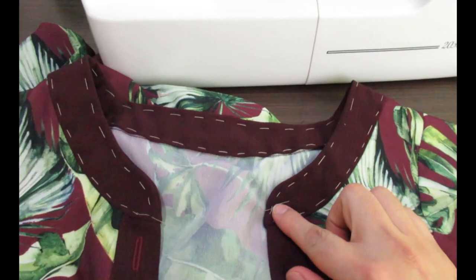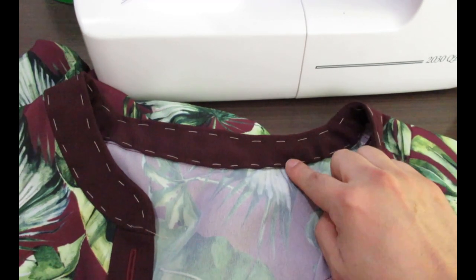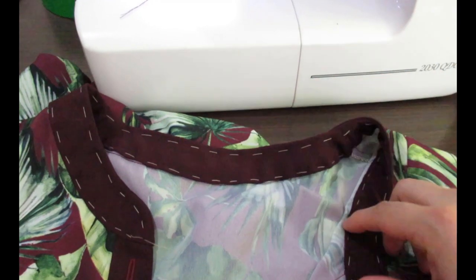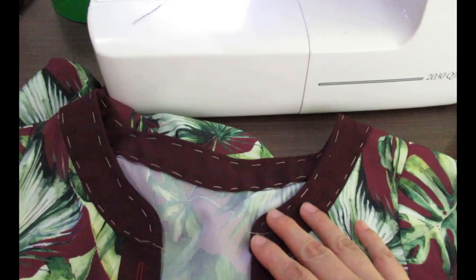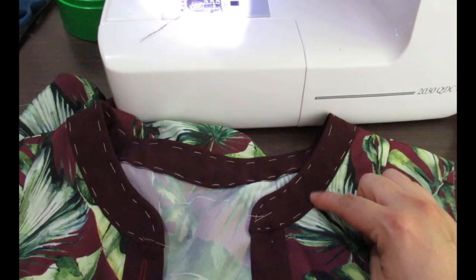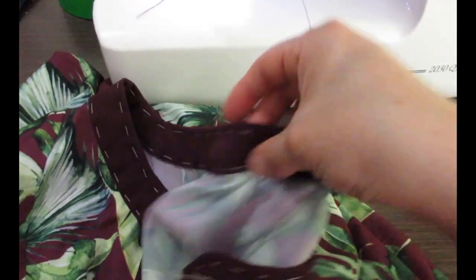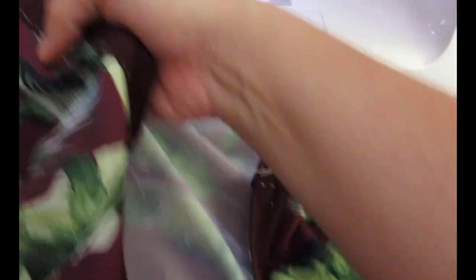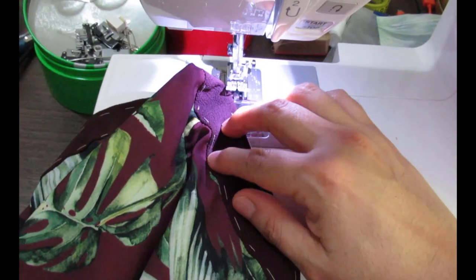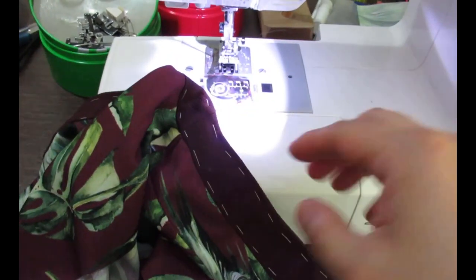This mandarin collar is ready to be topstitched. I've done the inner collar, folded it in, and hand basted it down. The top bit has been basted down to keep its shape, and because this is a mandarin collar and this is the visible area, I want the topstitching done on this top bit. I'm going to use my edge foot to go all the way around the collar.